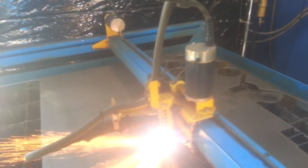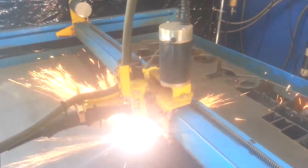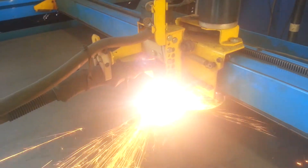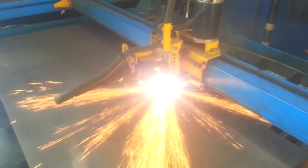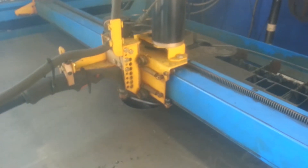Right now what we're doing is we're cutting out back circles. So there you guys go.